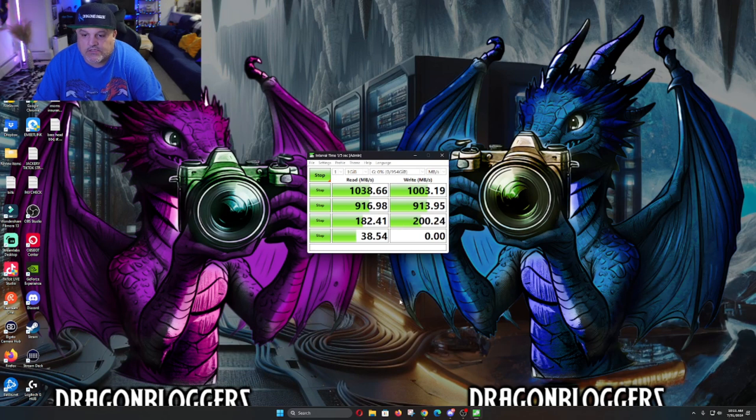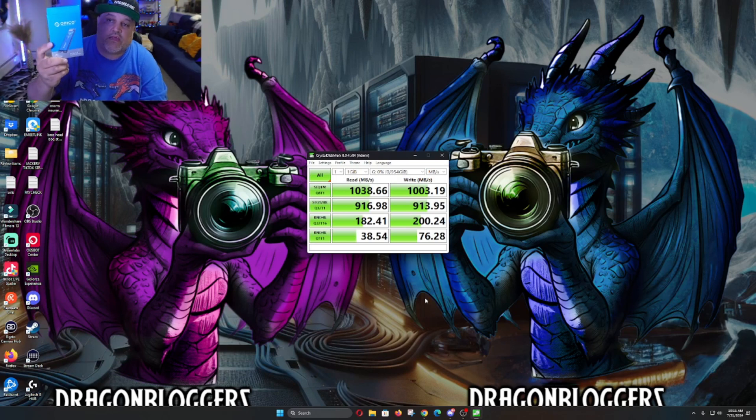As a second drive, this will definitely work for pretty much anybody's normal day usage — from gaming to video content creation to regular use. The Oracle one terabyte M.2 NVMe is a great little option. The first sequential read came in at about 1038 megabytes per second and the write at about 1003 megabytes per second — pretty equal on both sides. So if you guys need an M.2 SSD, Oracle's got you covered with this one terabyte version.